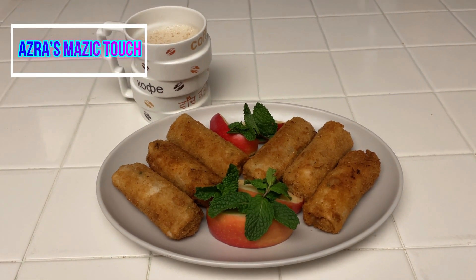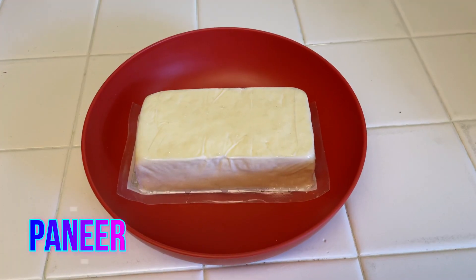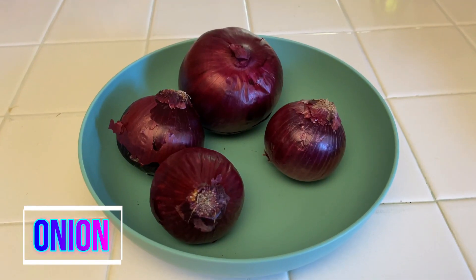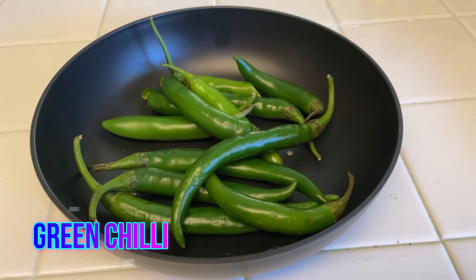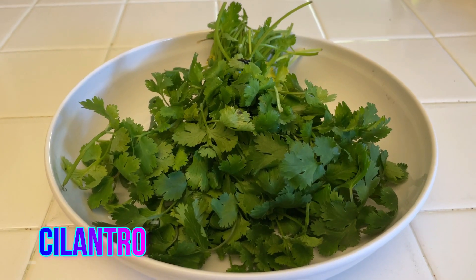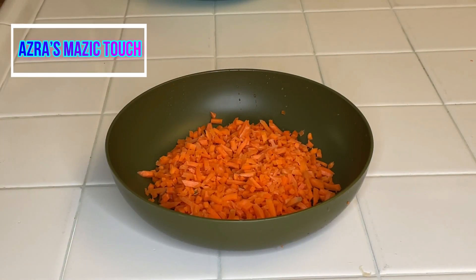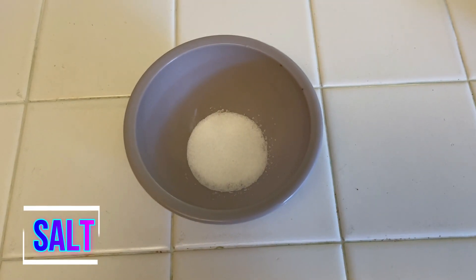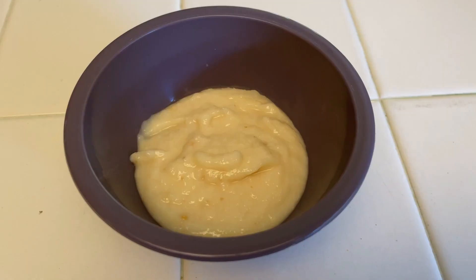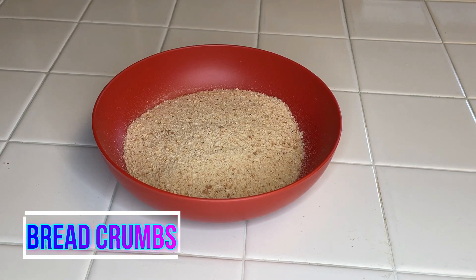Today I'm going to show you how to make paneer rolls. For this we need spring roll wraps, paneer, cabbage shredded finely, onions diced finely, green chillies cut finely, green onion cut finely, cilantro cut finely, and carrots — I have the shredded ones; if you don't find them you can use whole carrots and shred them too. Also salt, soy sauce, red chili flakes, pepper, garlic paste, ginger paste, flour, bread crumbs, and oil.